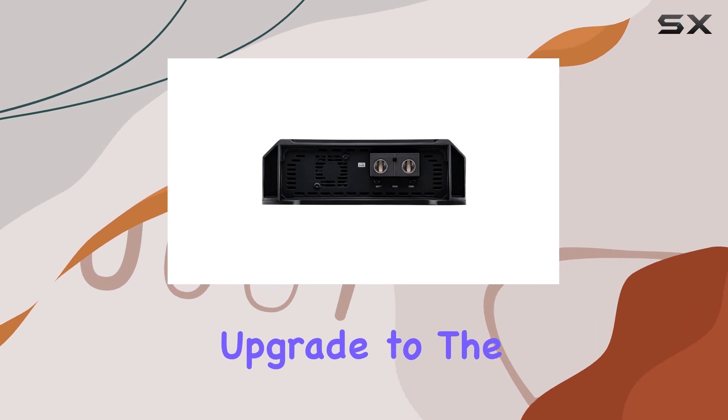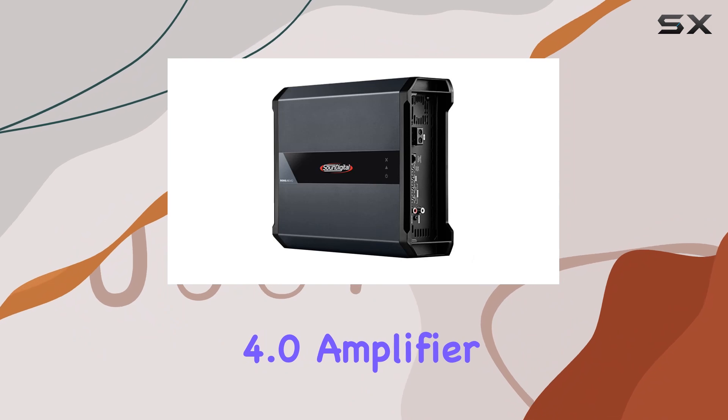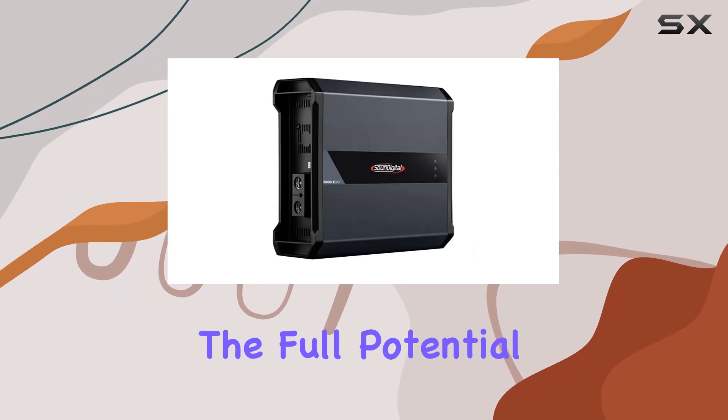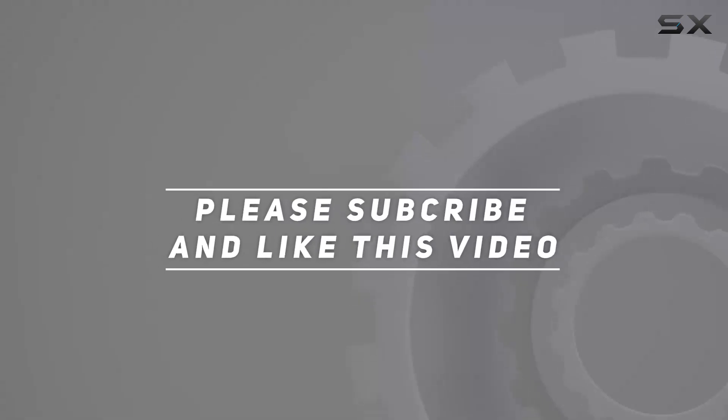Upgrade to the Sound Digital SD 5000.1 Evo 4.0 amplifier today and unleash the full potential of your car audio system. Check out the video description for the updated price, and thank you for watching.